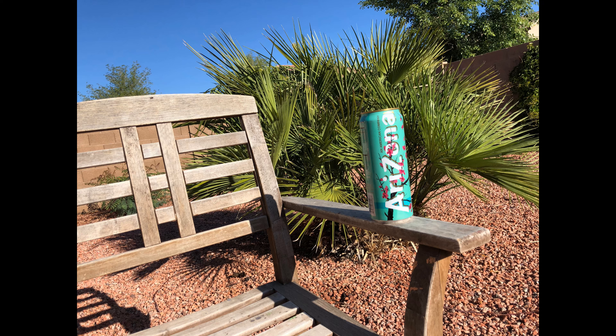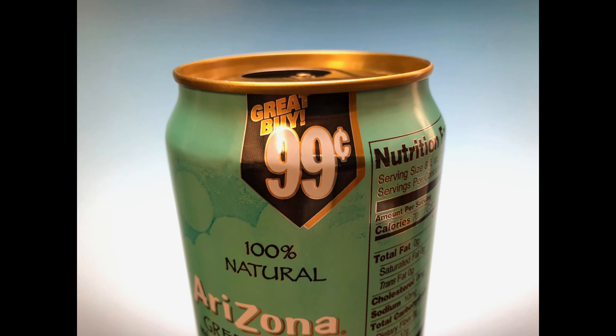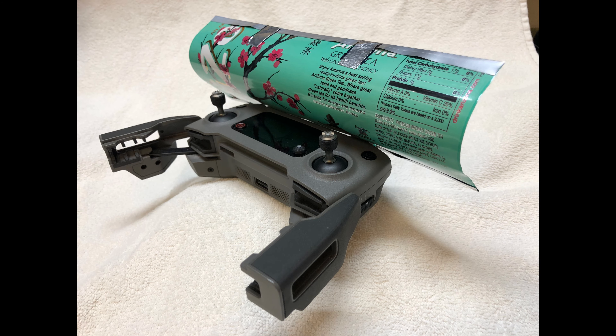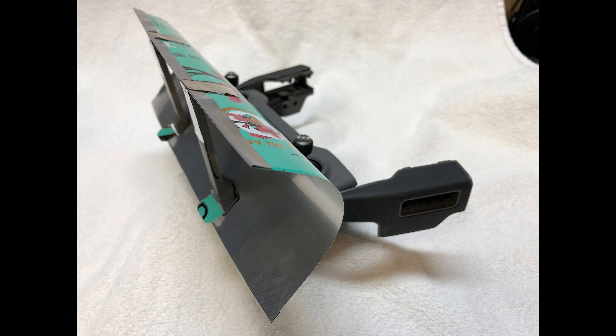A pop can is actually too small, but the Arizona tea can is just the right size. Of course it's not free — it costs a little more than your wife's tinfoil — but I cut it apart and made what appears to be a pretty decent reflector.